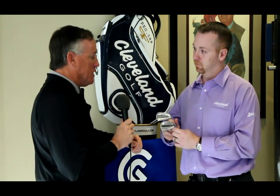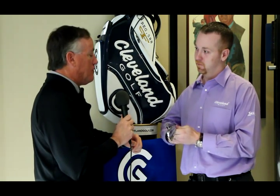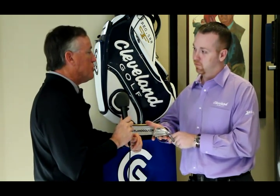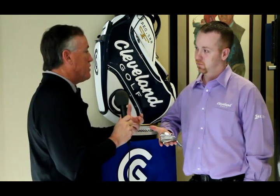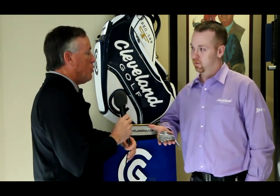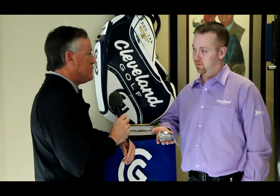We're looking forward to seeing some reviews on GolfWRX. I've noticed quite a few of the guys on tour have already put these in the bag. We've seen some mixed sets, so it's exciting, and we'll look for some reviews to come down and go from there.